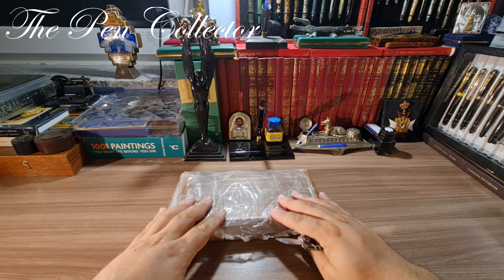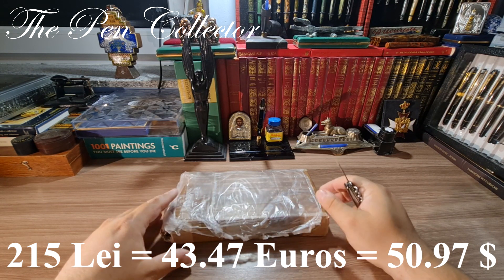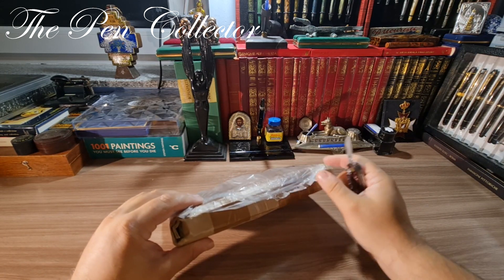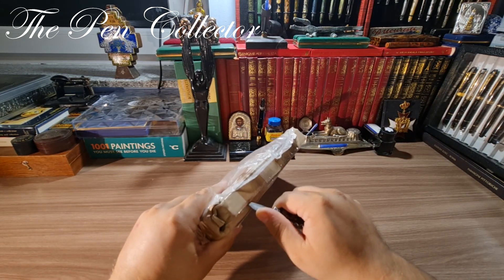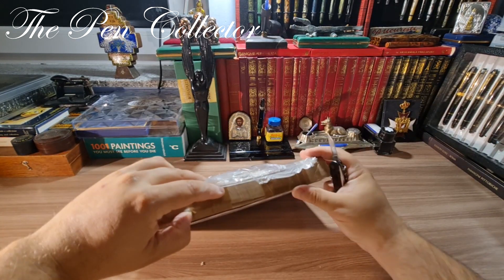Let me tell you about the price of this pack. I paid only 215 lei, which means around 43.47 euros or 50.97 US dollars. So this is the pack, guys — I'm quite excited.